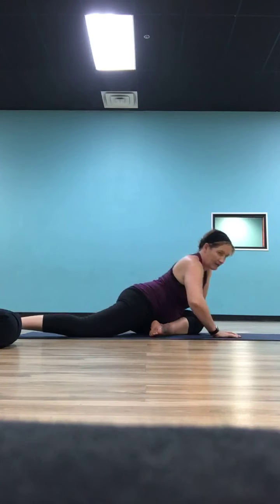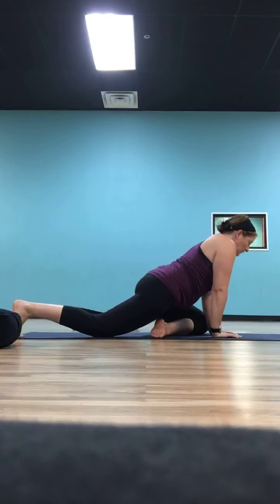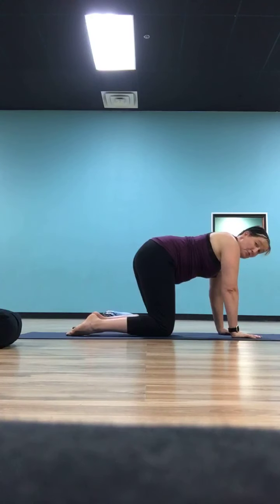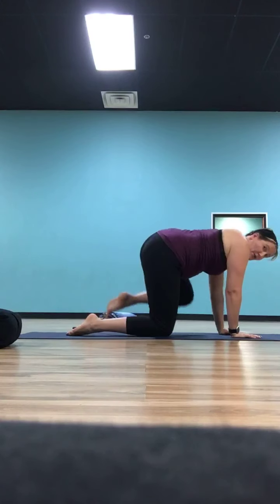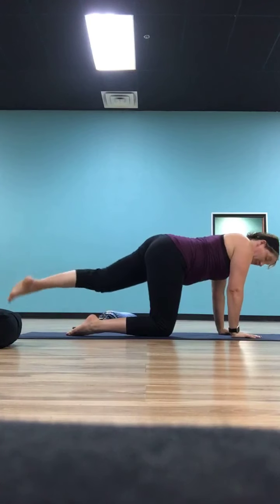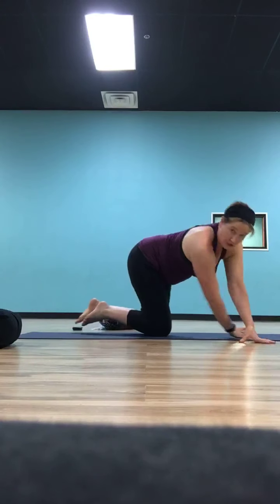Gently release that left leg and bring your hands back to the mat. Take that left leg long, tuck your left toes under, slide your right foot back, and bring yourself back into tabletop. Once you're in tabletop, move your right leg around a little bit — maybe press that heel toward the back wall to open up the knee joint, or do some fire hydrant circles, or extend it long and curl it back in. Whatever feels good to get that blood flow back in the right leg. Once that right leg feels good, drop it back down to tabletop.